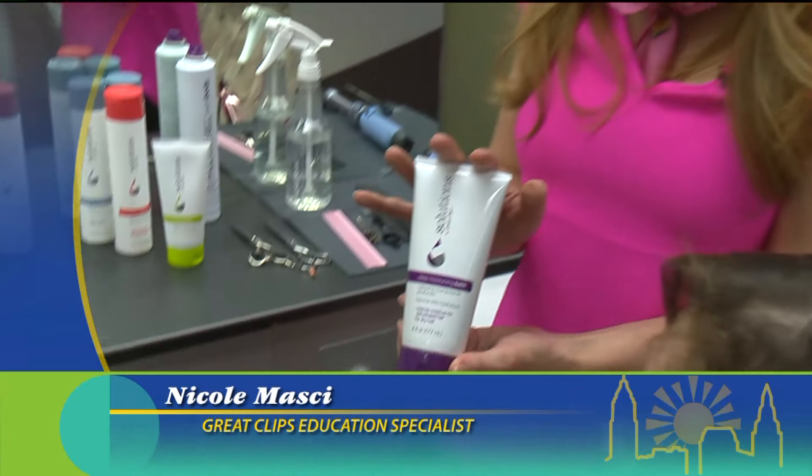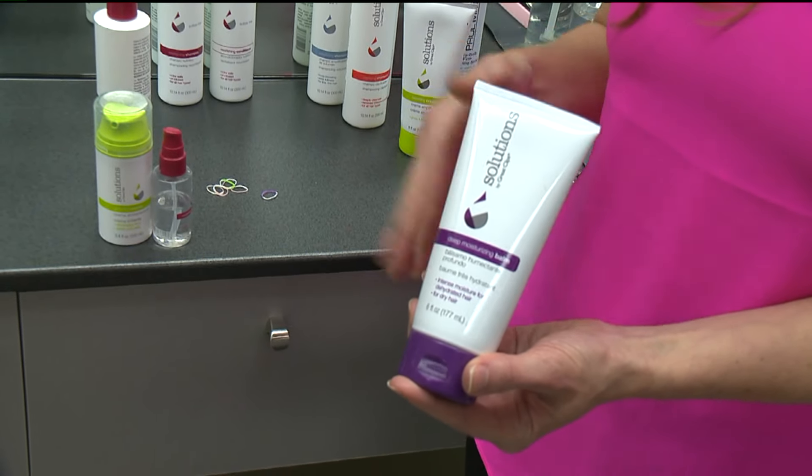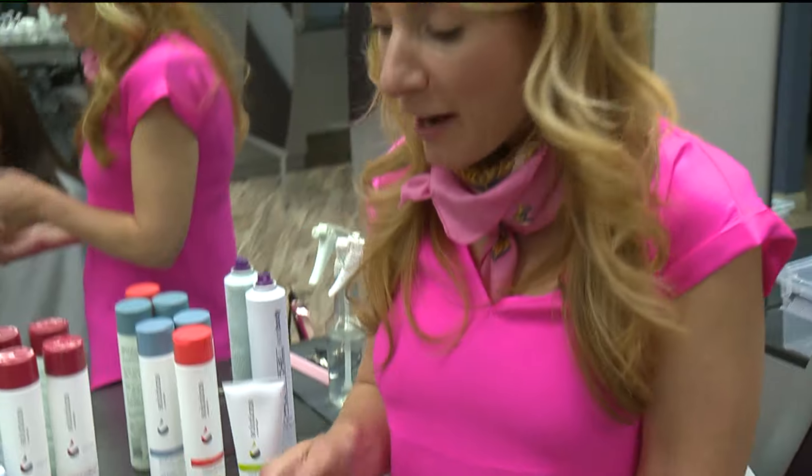A tip for you: make sure you're deep conditioning once per week. This is the deep moisturizing balm. Use it once a week after shampooing, right in the shower. Leave it in for five minutes and rinse it off, because it will provide an extra dose of hydration for your hair.